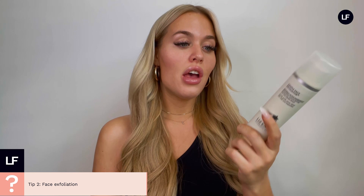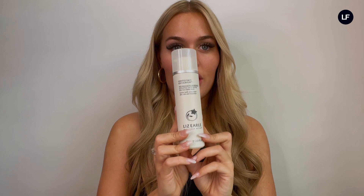Face tanning hack number two, which is such a vital part of good face tanning, is exfoliating the face really well. My favorite exfoliator to use is the gentle face exfoliator by Lizzurl. By removing all the dead skin and any old tan you might already have on your face with a really good exfoliator, you'll get the perfect base for your fresh tan, which will make it look really flawless, sit better, and last longer. Using a good exfoliator is key for the perfect face tan.